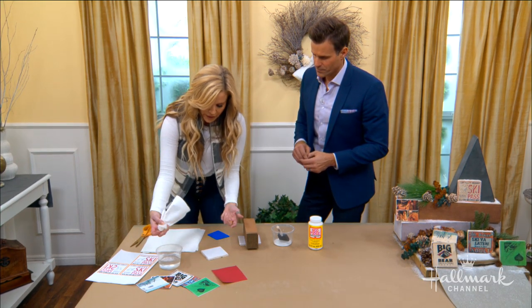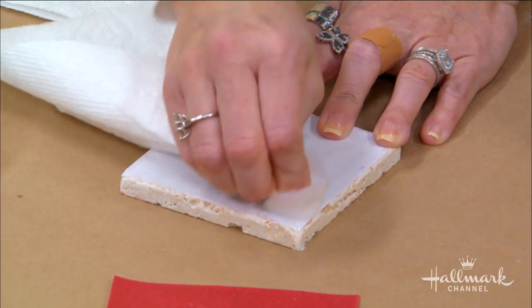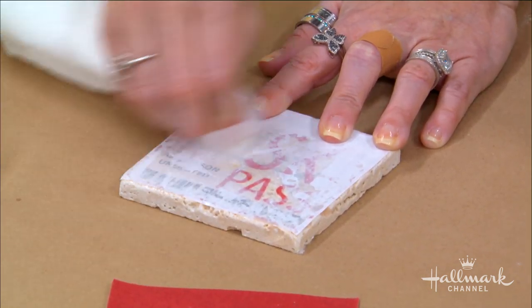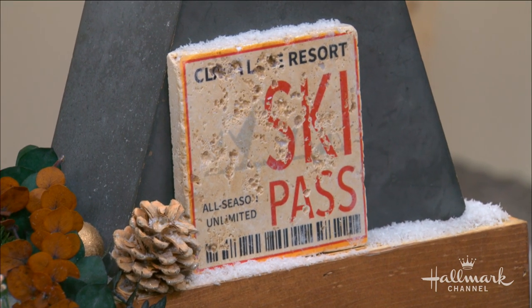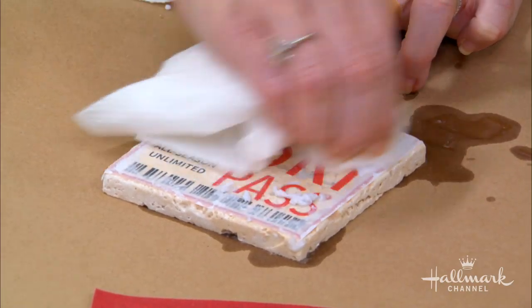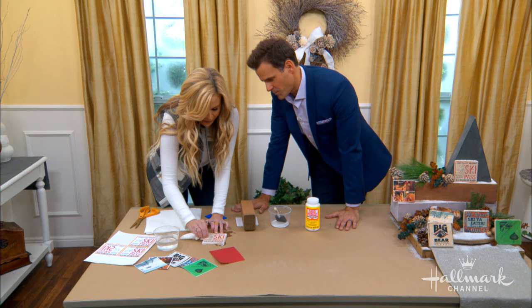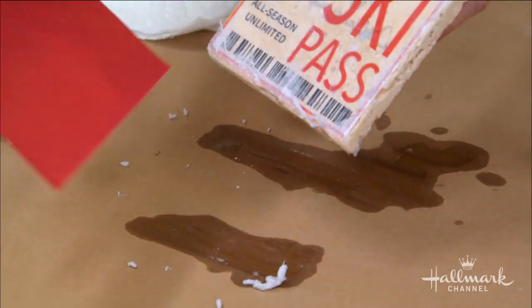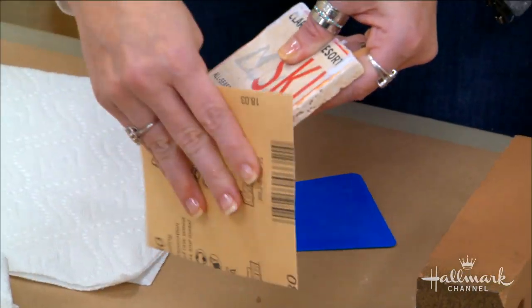Take a little bit of warm water and a paper towel and just start rubbing it away. You just keep going and you can see it come together — you can see the pass appear. Just keep on going. Once it's done, you'll see a buildup around the edge — go ahead and take some sandpaper and sand that off, sand it all the way around.